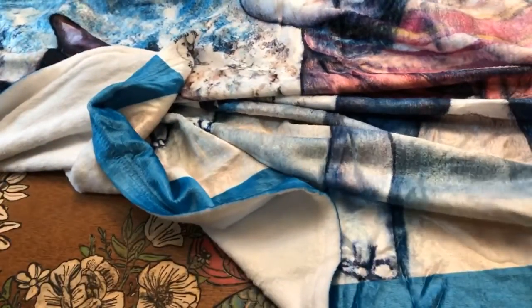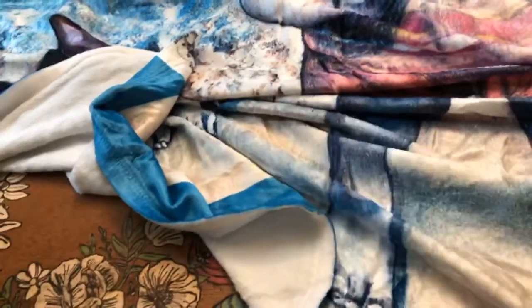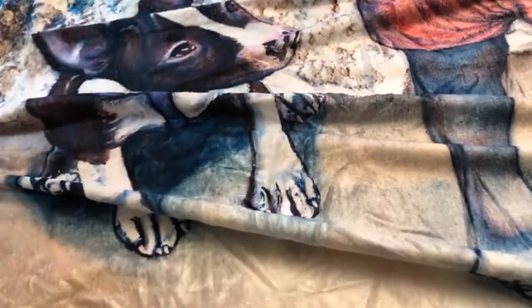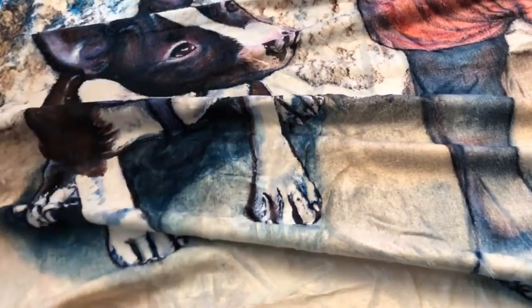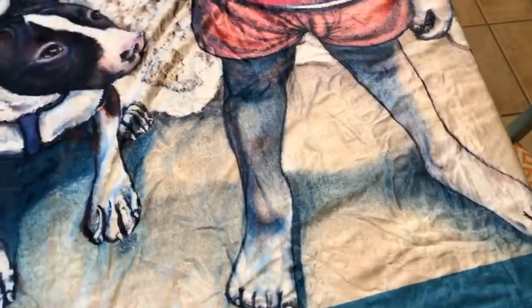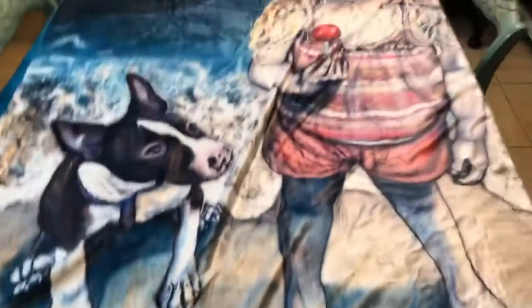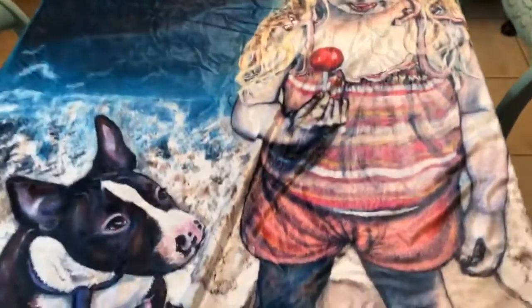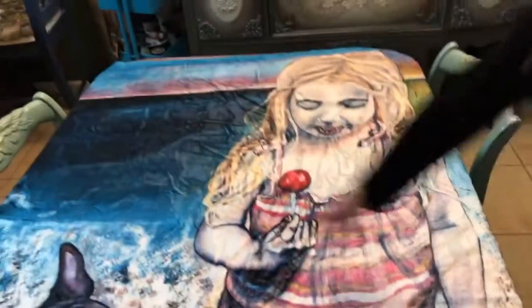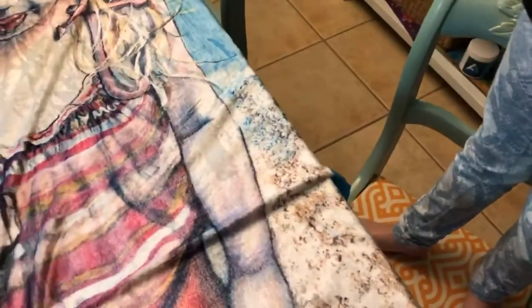Throwback blankets! Let me rip this off — 50 by 60 inch throw blanket. Yes, and I'll probably be using this blanket. This is my dog Cookie, and this is me when I was four. There's Cookie and then there's me when I was four. It's hard to get a good angle. I really like this actually. I saw this part and I was like, what's that? Does it look like the painting? It does.